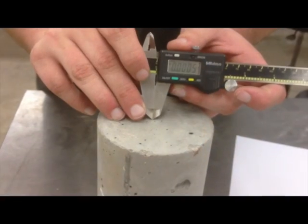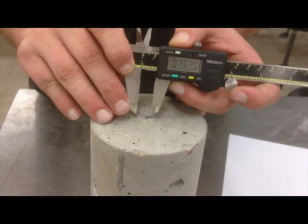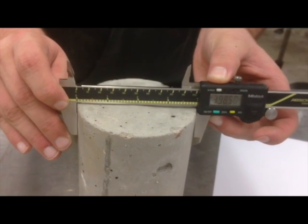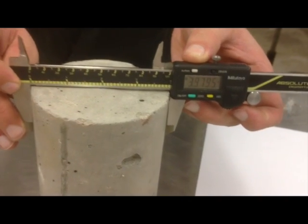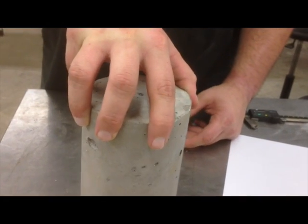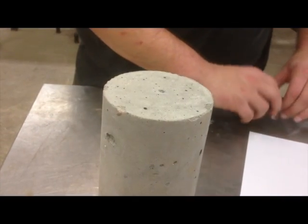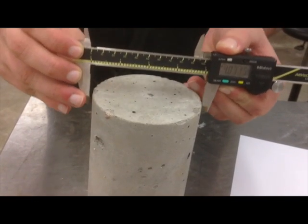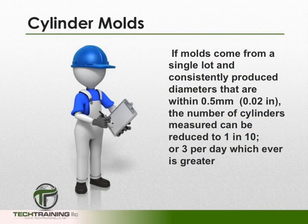The diameter used for calculating the cross-sectional area of the test specimen shall be determined to the nearest 0.25 millimeters or 0.01 inches, by averaging two diameters measured at right angles to each other at about the mid-height of the specimen. The number of cylinders measured can be reduced to 1 in 10 or 3 per day, whichever is greater, if the molds come from a single lot and consistently produce diameters within 0.5 millimeter or 0.02 inches.